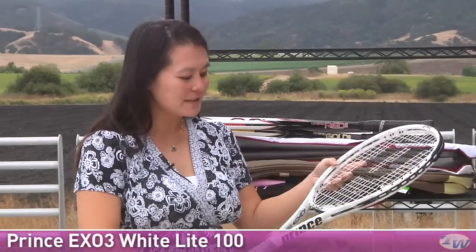It also has one of my favorite grips — it's a ResiPro grip, really comfortable and nice and thin so you can still feel those belts. This is the White Light 100.